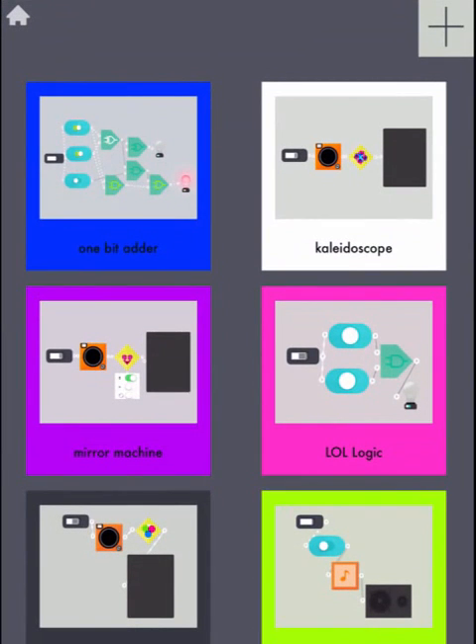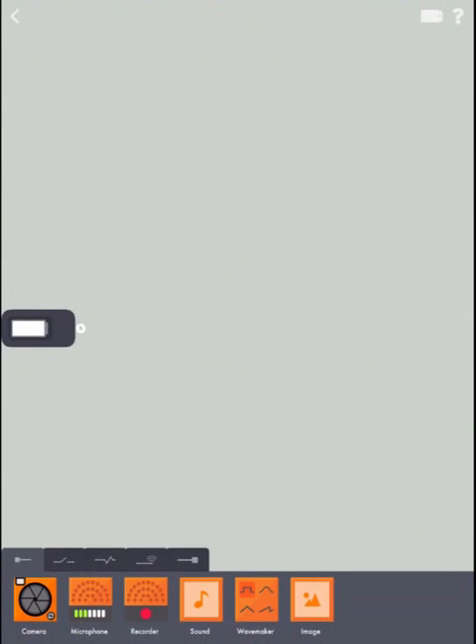Next, we're going to tap the top right corner to create our workspace. The first input I need is my camera — it's going to be the eyes when I'm not around.